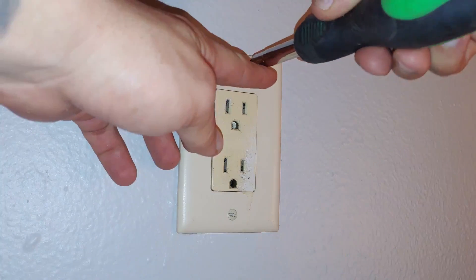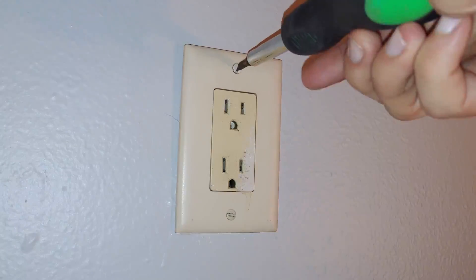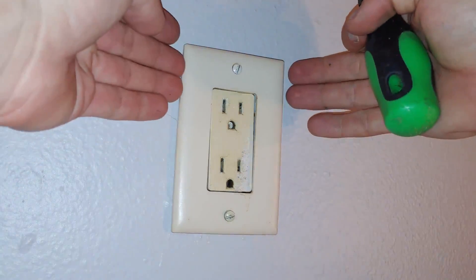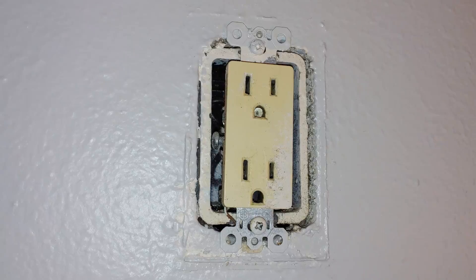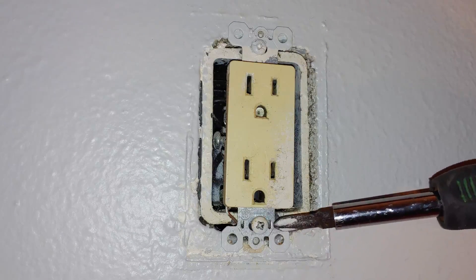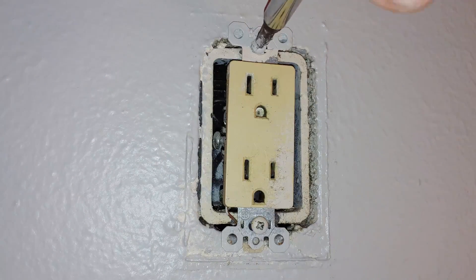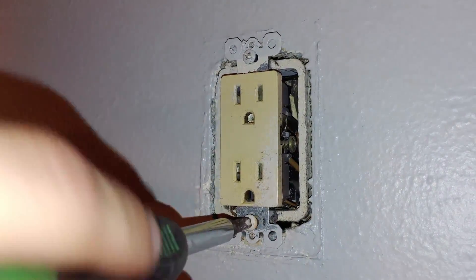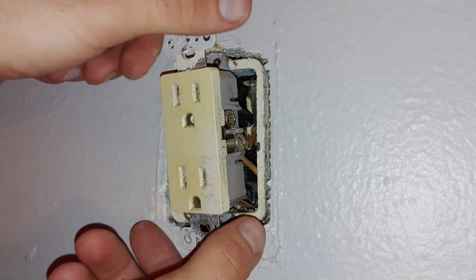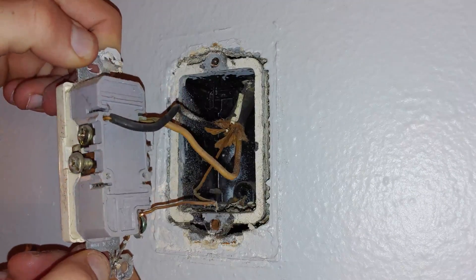Now that we know our electrical outlet has no power to it, we can start by removing the plate. Now that the plate is removed, it gives us access to these two screws here, and these are what we're going to remove to get our actual outlet out. Once we got those screws all the way out, it gives us access to pull our outlet out all the way, and we're going to see what's going on in the back.